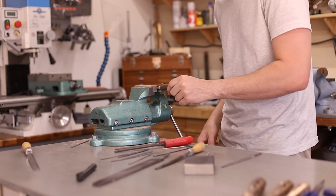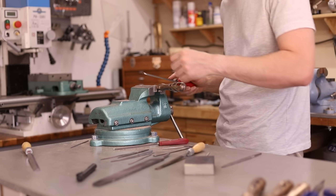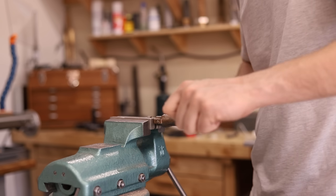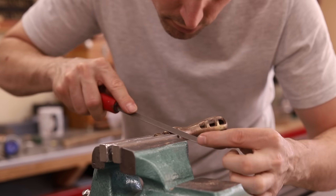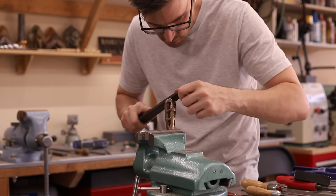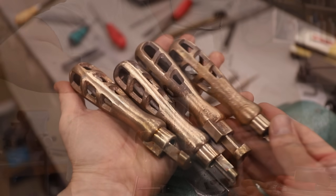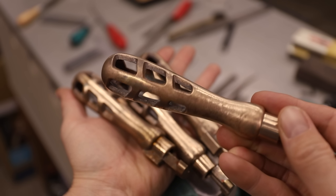Now I can start filing away the welds and make these look as if they were never welded. That was a lot of filing, but they really turned out nice.